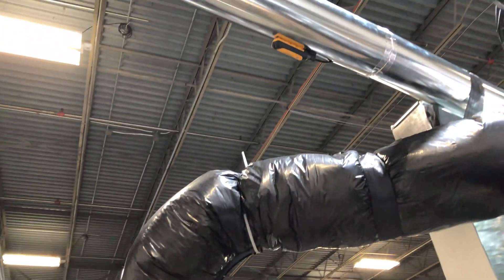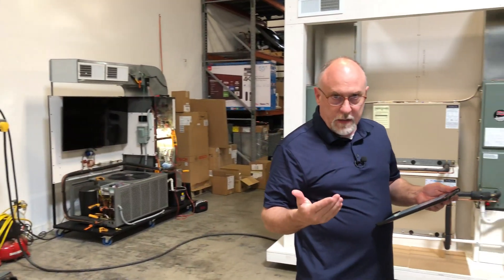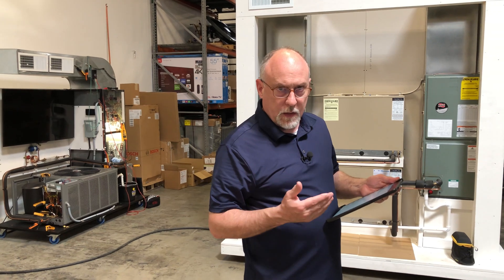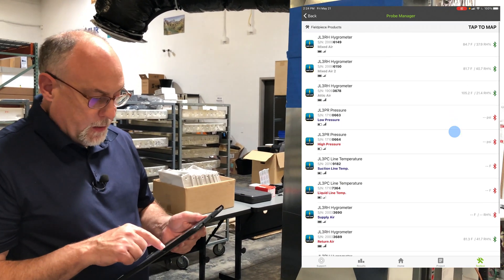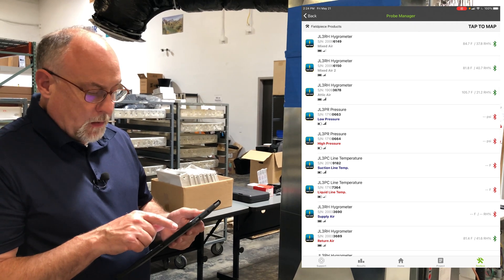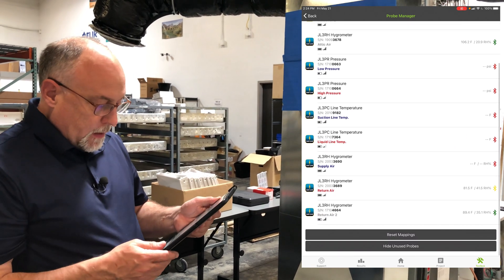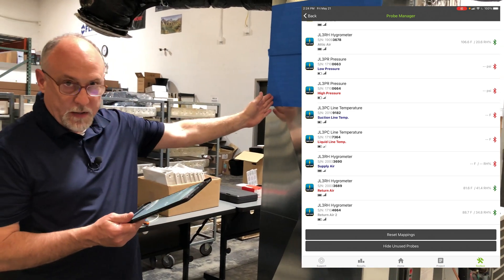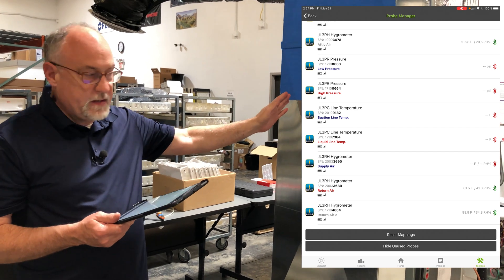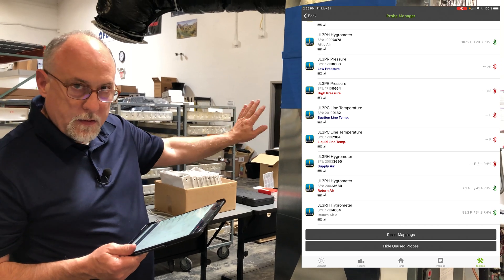I'm going to go ahead and turn the heat pump on here — set it to heat at 78 degrees. It's going to take a second to start. Once it gets running, I'll show you what's happening on the return air side. You can see now I've had this running only for just a couple of seconds. Our mixed air sensors are now one's at 84 and one's at 81, and our attic air is at 106 degrees. Our two return airs are at 81 on one side of the duct and 88.7 on the other side.